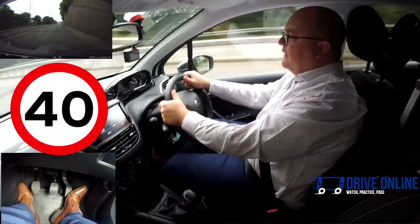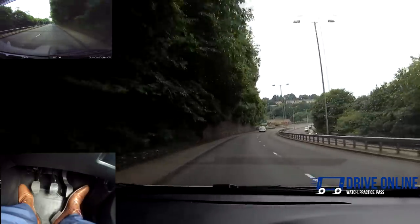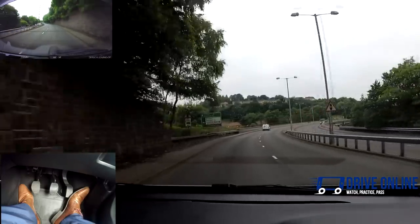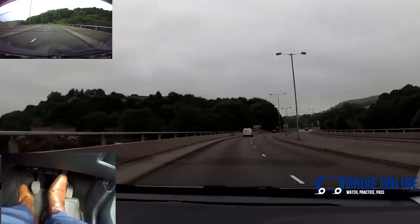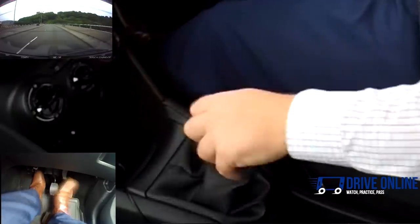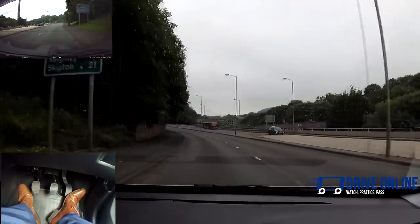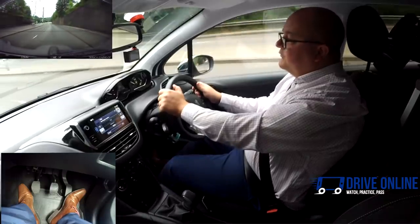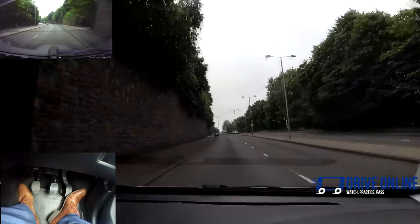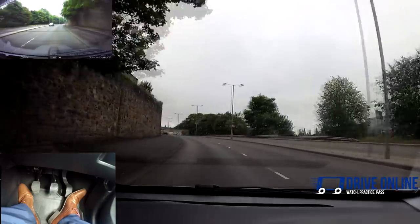It's a 40 mile an hour road so I can use fourth to get up to 40 and then I'm going to go into fifth, keeping the engine speed to a minimum — less fuel, less engine noise, and it's just a smoother drive. The lights are changing and this van's going to make me slow down. I'm going just below 30, so going back into fourth and then getting back up to 40. Remember: third up to 30, fourth up to 40. We're up to 40 now but we're going up a hill — if I put it in fifth it might struggle, so we use each gear for longer going up a hill.